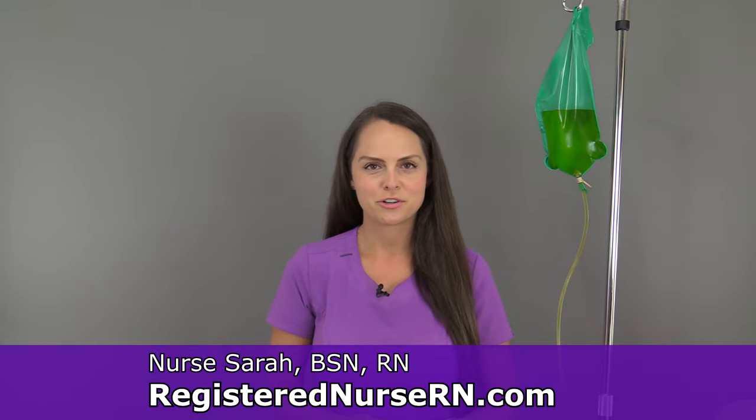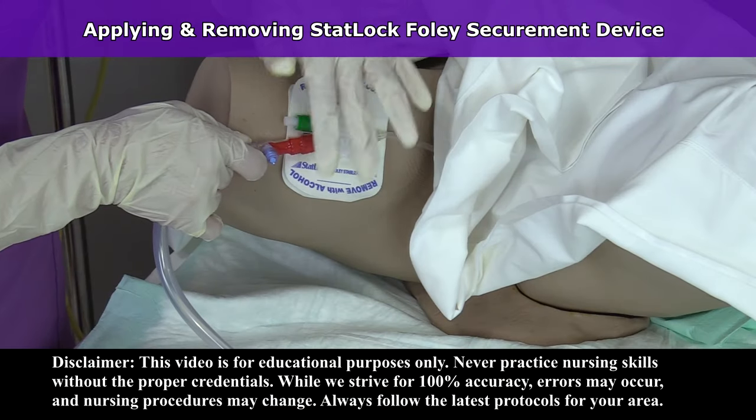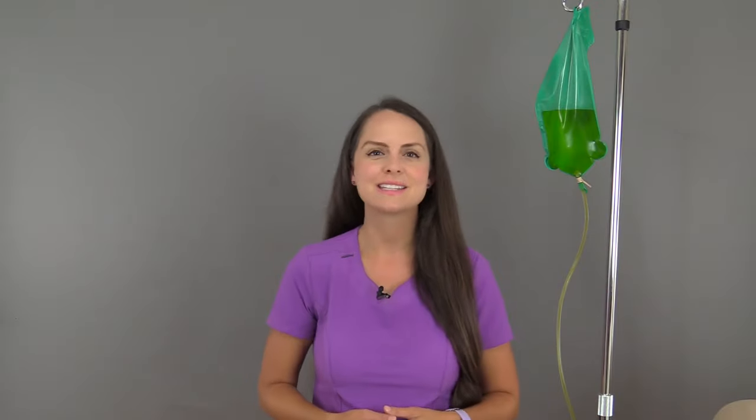Hey everyone, it's Nurse Sarah with RegisterNurseRN.com and in this video I'm going to demonstrate how to apply and remove the STATLOK securement device for patients with an indwelling Foley catheter. So let's get started.